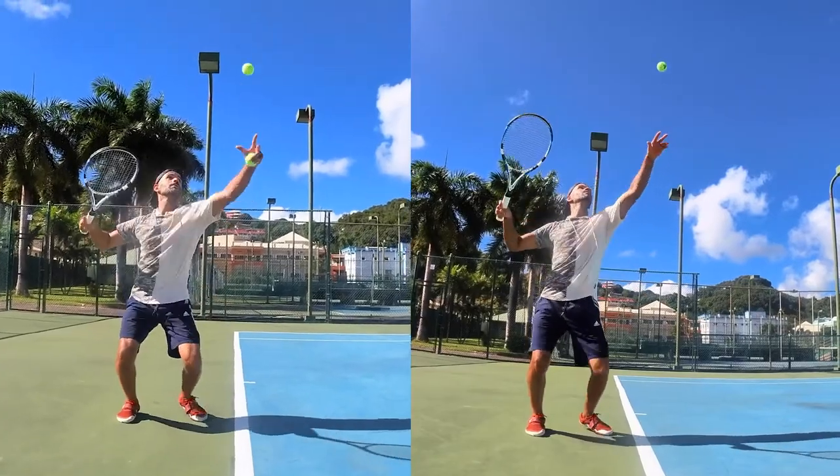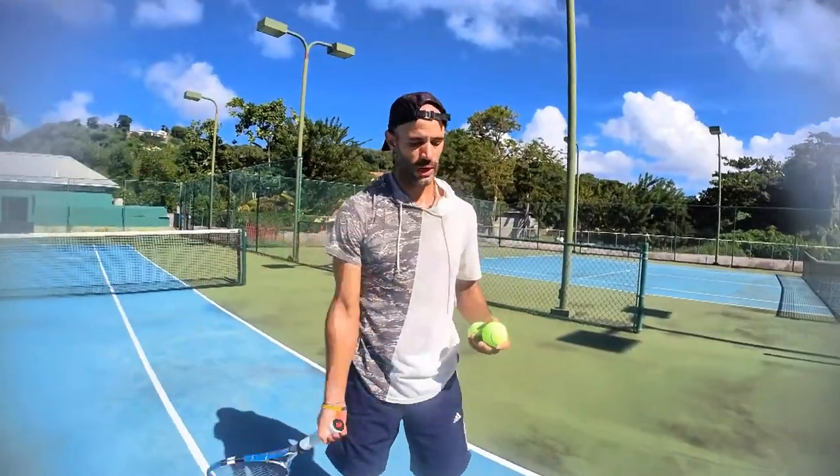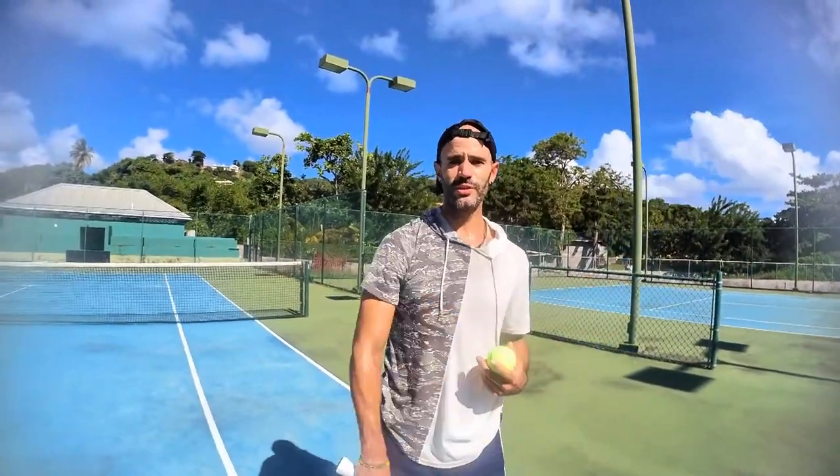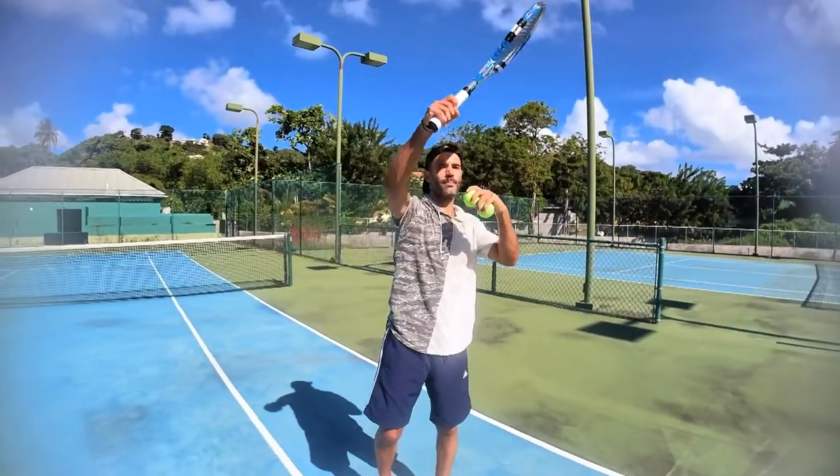So the second one, I'm using gravity for power, in conjunction with the ground reaction forces and using my body as a transmitter. The first one, I'm trying to muscle the serve.